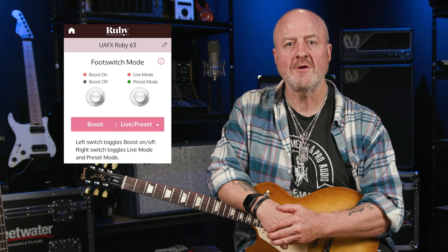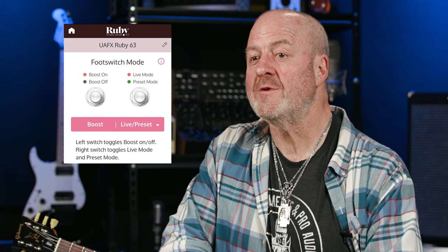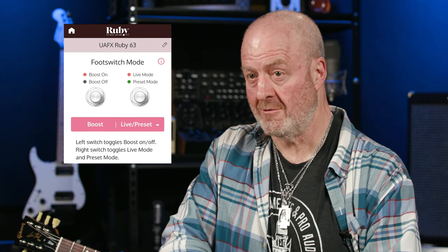But wait, there's more! As already mentioned, thanks to the mobile UAFX app, I can hook up my Ruby via Bluetooth and access a bunch of cool factory and unique artist presets, then tweak them, save them, rename them, and recall them as mine. And I can also alter what the foot switches do — for example, I can set the left one to switch the boost on and off, while the right one toggles between the live and preset modes.